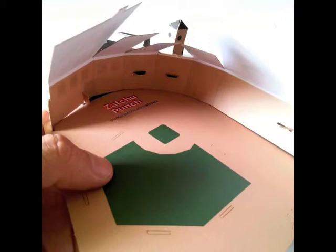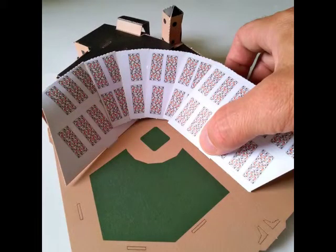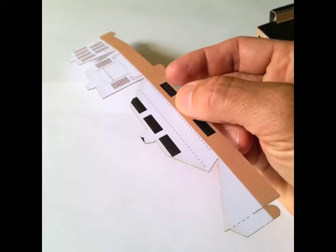I can almost smell the garlic fries, but we're here to see the game, right? So let's tidy up our bleachers on the inside and push the long tabs into the slits all the way around the infield. Good. Now we'll add the field house and the cheap seats, because after all that's where we have the best chance of snagging a souvenir home run ball, right?